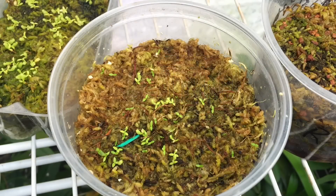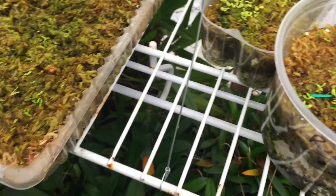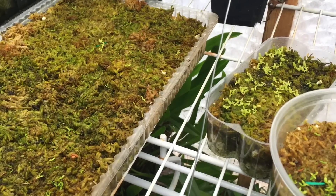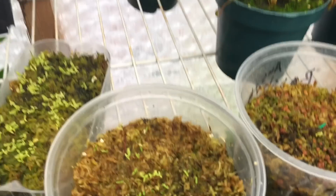Hey guys, welcome back to my channel. Today's video we are going to be talking about growing Nepenthes from seeds. I just wanted to share with you some of the Nepenthes that I've been growing from seeds and show you some of my techniques that I've been using to get these guys to germinate.